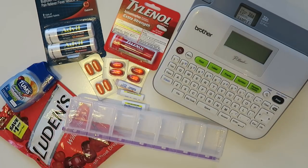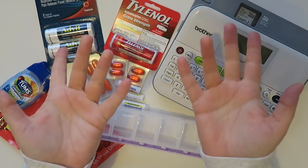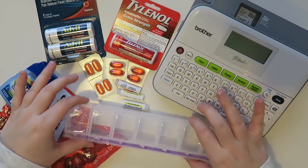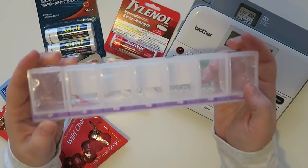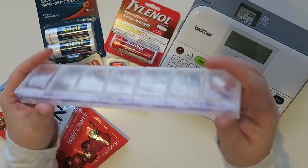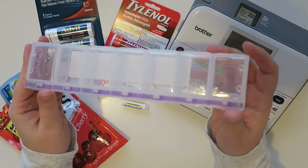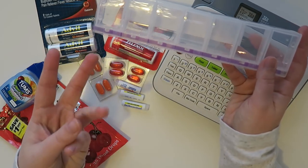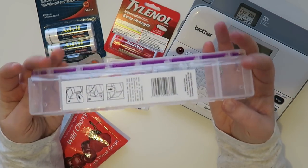Well hello everybody and welcome back to my channel. It's been a hot minute since I've done an aerial video like this where it's just a hand video, but I have been wanting to do this project for so long. It all stems from this container. I am going to show you how I'm going to make this a really wonderful travel container for either your purse, the office, or your car — just something on the go.